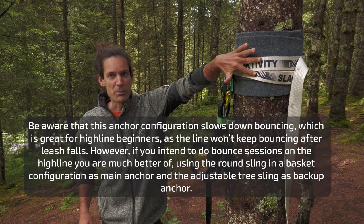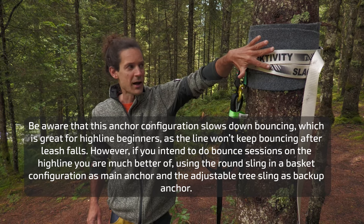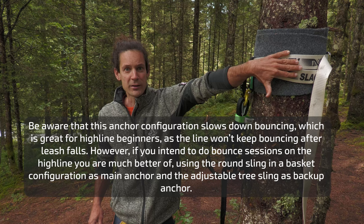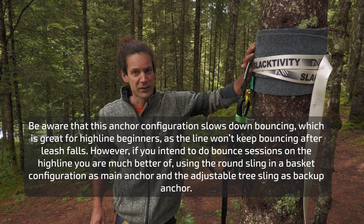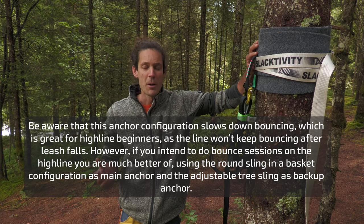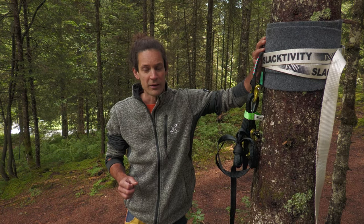Go at the necessary height to not touch the ground even in the unlikely case of a mainline failure. Then I wrap the Selectivity adjustable tree sling twice and try to distribute the weight on a bigger surface to protect the tree. Make sure to read the manual of every single piece properly to definitely not make a mistake in rigging the gear.